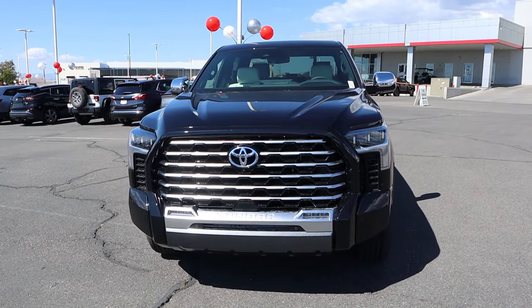Hey everyone, it's Ben Hardy here and today I'm going to be reviewing a Toyota Tundra Capstone. Before we get into this video, I'm going to give a huge shout out and thank you to Brent Brown Toyota here in Orem, Utah for giving me some time with this Tundra.